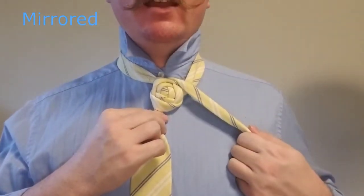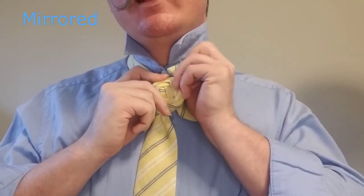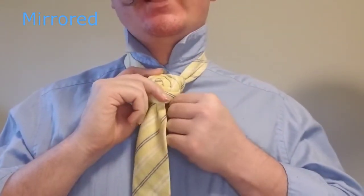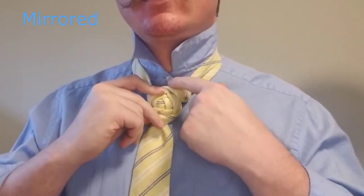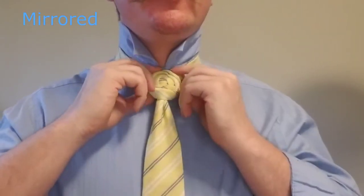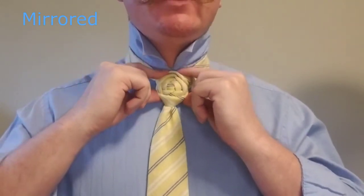Now we don't have enough tail to go around again. So what we're going to do is bring it over the top. If you do have enough to go over the top once, you can. I usually don't, so I'll bring it behind the back and just tuck it in right here between the collar button and the second button. I'll tuck it in there and make sure that as I bring this up, it stays close to the collar button up here, and that holds everything in place.